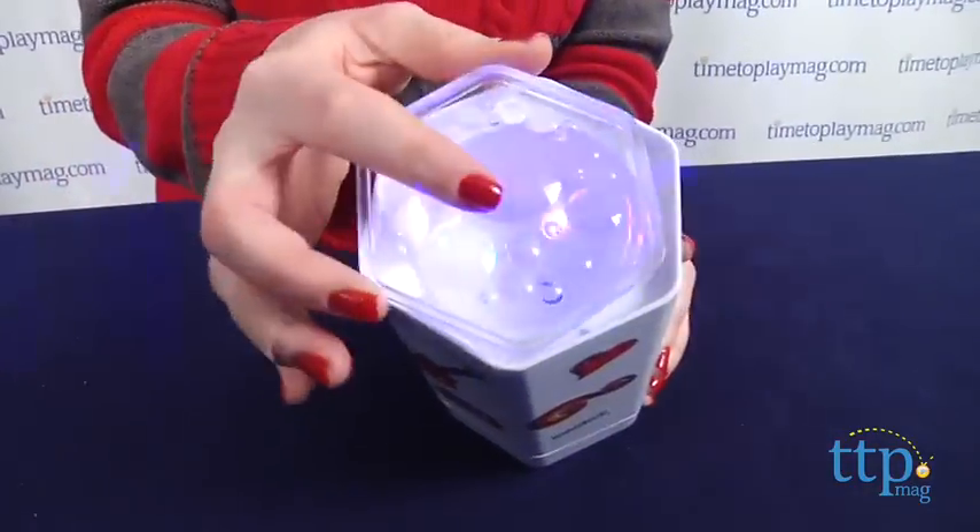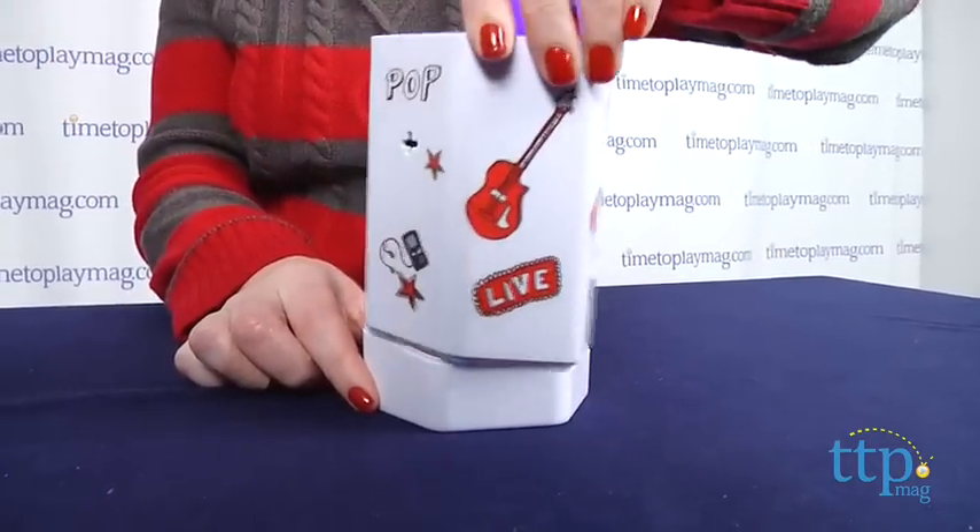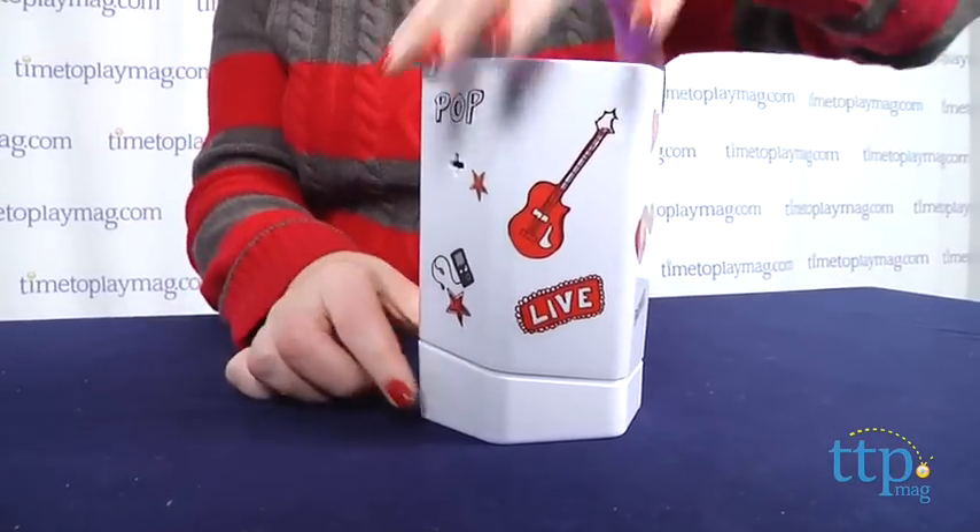Kids can also choose the color scheme of the lights and the device's sensitivity to music. By adjusting the bass, you can project the lights from four different angles.